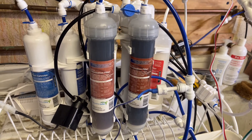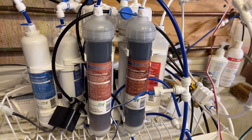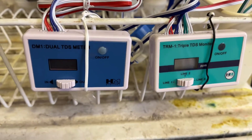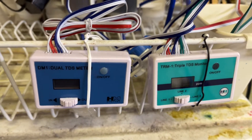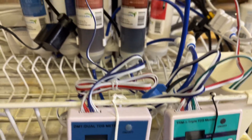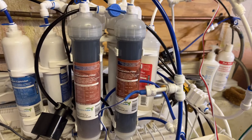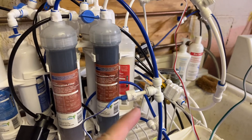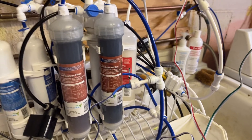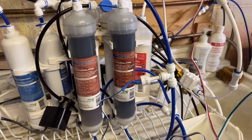Today I wanted to talk to you about me adding another HM digital TDS meter into this RO unit. It's right here. It's part of the DI, right?